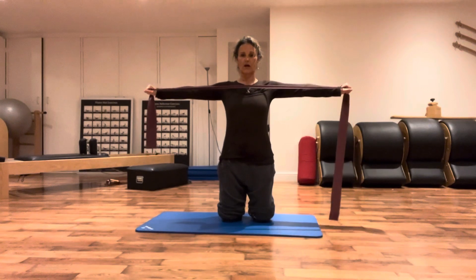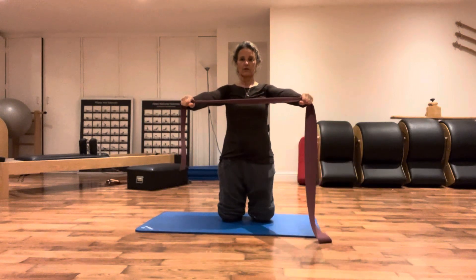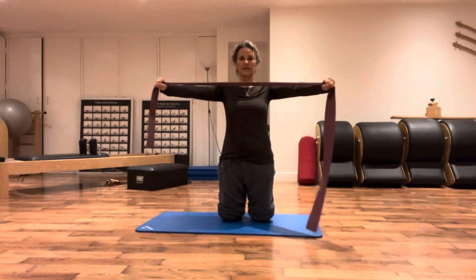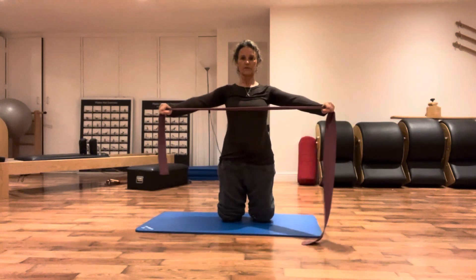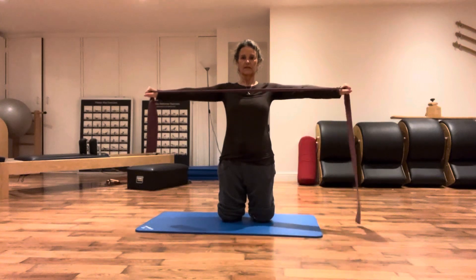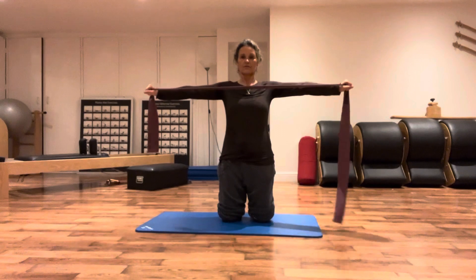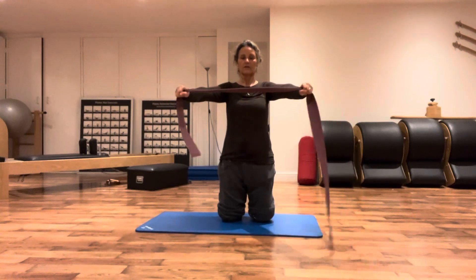We're going to stretch the bands out long, taking from the shoulder blades all the way around into the front of your core. Try to feel the connection of the arms all the way down towards the front of the pelvis. Try to be stable over the knees. If you feel pain in the top of your shoulders, lower your arms a bit so you engage more from the back of your arms down to the shoulder blades. We do another four, three, two - taking a nice deep breath, exhale stretching out. Last one.